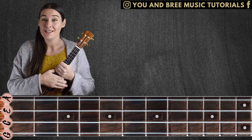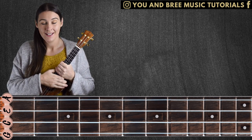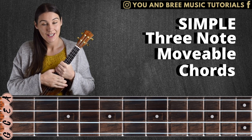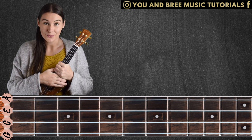Here's what today's lesson is not. It is not difficult bar chords. It is not advanced techniques. It is simple three-note movable chords that will make it easy for you to move around your fretboard with some beautiful finger-picking patterns.